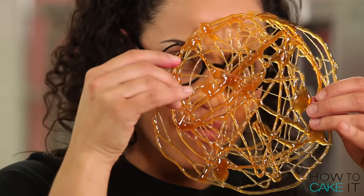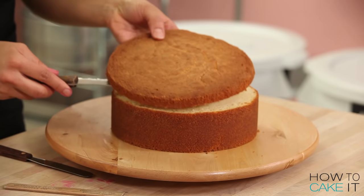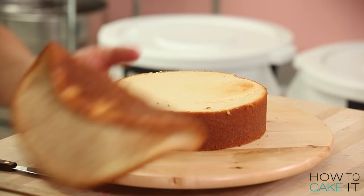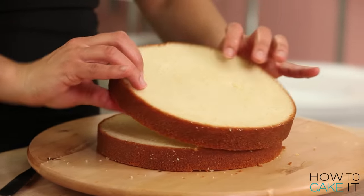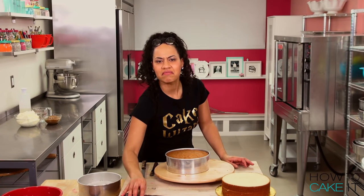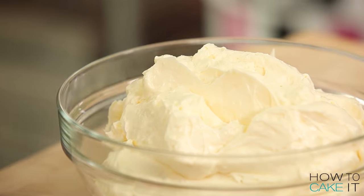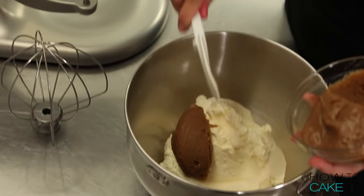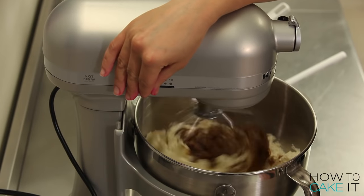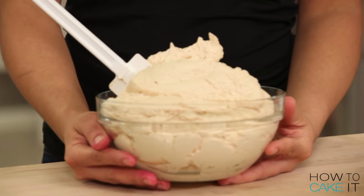After you're done making your caramel cobwebs, just set them aside at room temperature until they harden completely. I made a six-pound portion of my favorite vanilla cake and baked it in two eight-inch round pans. And now I'm going to cut this cake into two equal layers. I'm just going to speed through this second round of cake. I have a batch of my Italian meringue buttercream and a batch of my butterscotch fudge sauce — you can get both these recipes at HowToCakeIt.com.